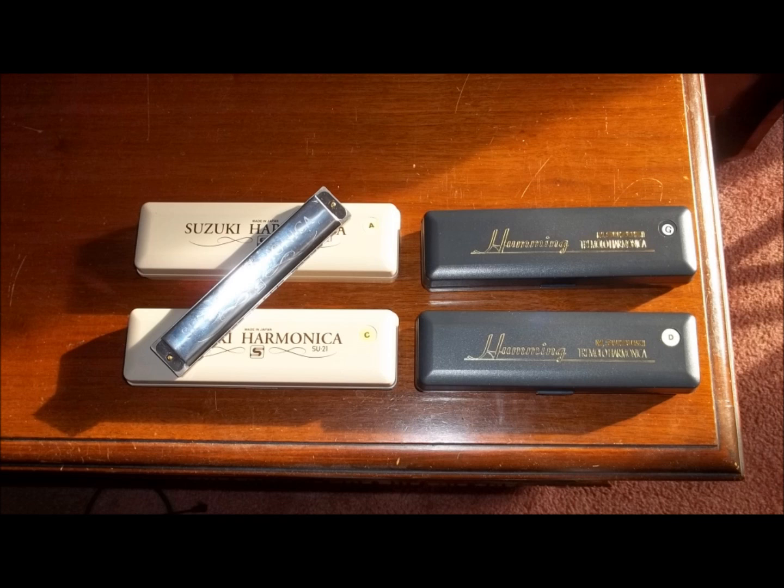The key to the tab is below the actual tab if you scroll down. I'm using a C harmonica — this one's a Suzuki, it's 21 notes. If you have a 24-note harmonica, call your first blow hole zero and then the numbers will follow the same as on mine.